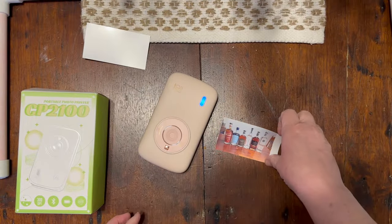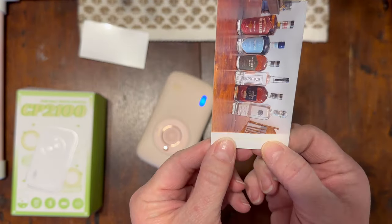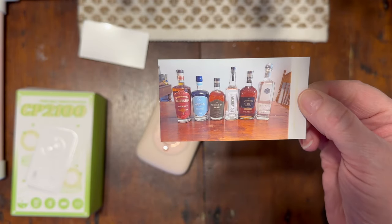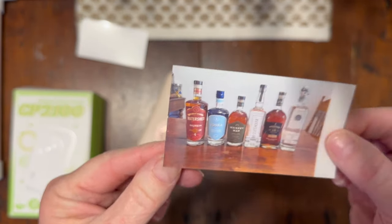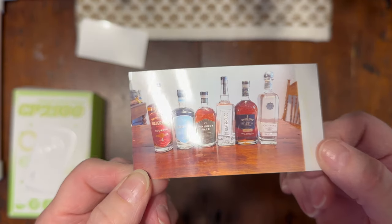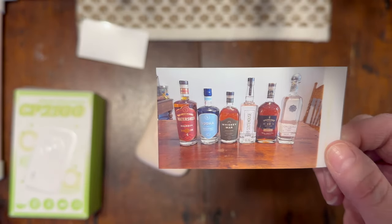I got it to print and this is what they look like — it's almost like a Polaroid. This one happened to print sideways, but it is a colored picture, which is lovely, a nice color tone. You could totally cut this and put it in a scrapbook, which is what I think I will do. I'll take pictures of my plants and put them in my scrapbook.